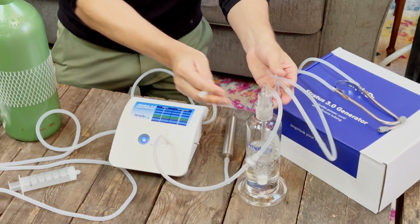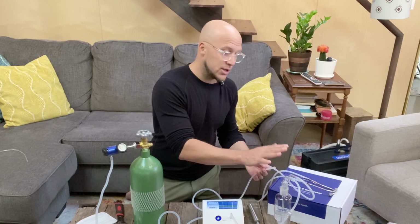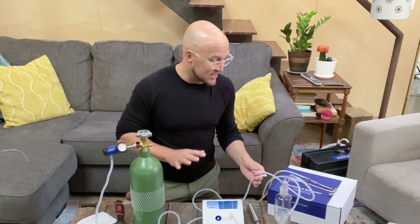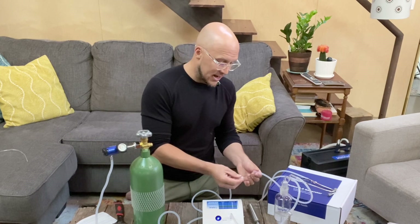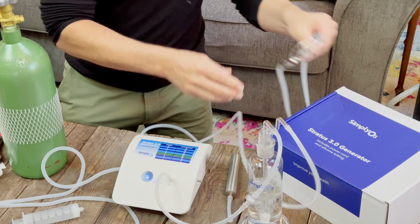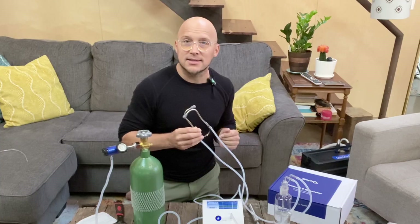Always be careful around the glass — this is a beautifully hand-blown unit, and they do have notes about that in the manual. Sidebar: don't throw away the boxes the Simply O3 system came in. If you want to mail or ship the Stratus anywhere, you'll need the boxes with the protective foam padding and nice cutouts. I'll connect the luer lock here and it's ready to go.